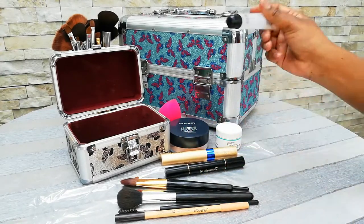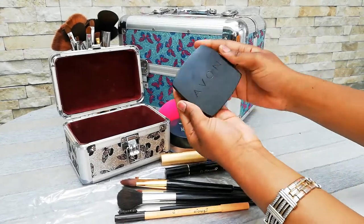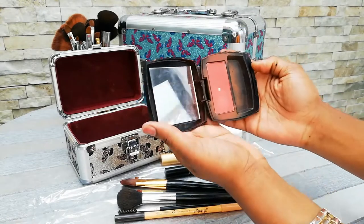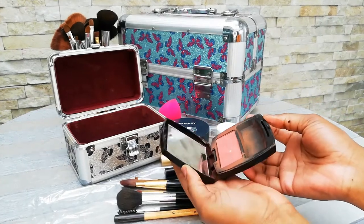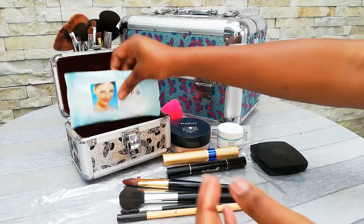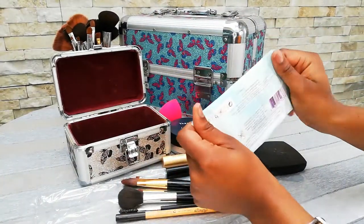I also have just a regular lip gloss so that my lips are never dry. And then I also have my Avon powder in here. This powder comes in a shade like that, and it has a mirror, which works perfectly when you are in a situation where you don't have a mirror.